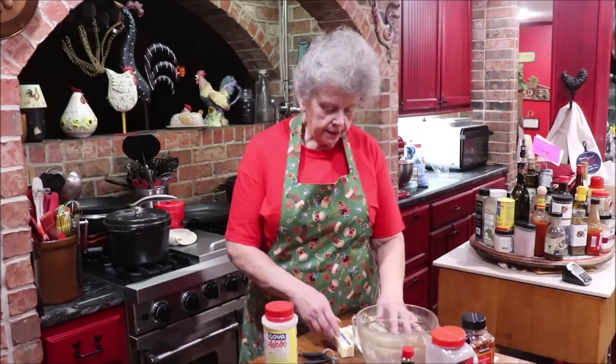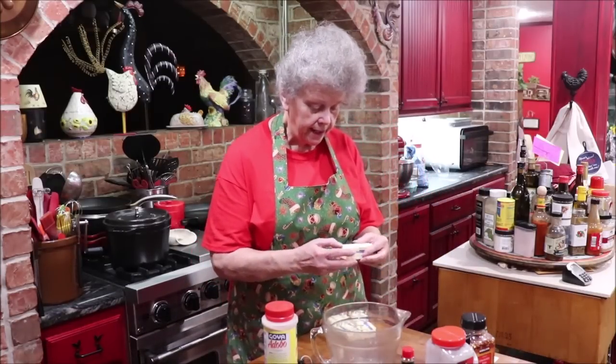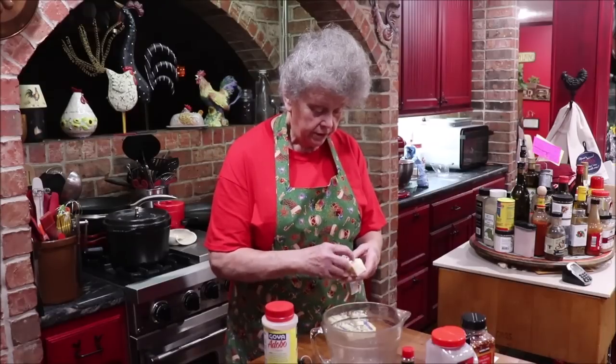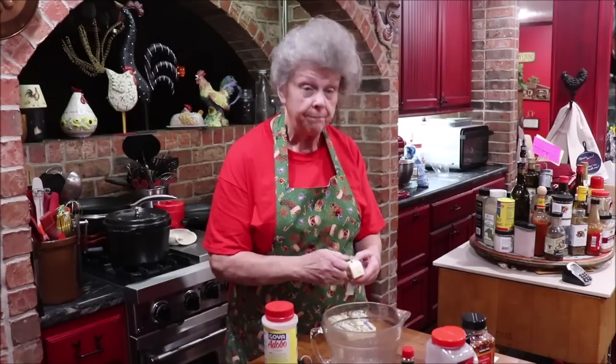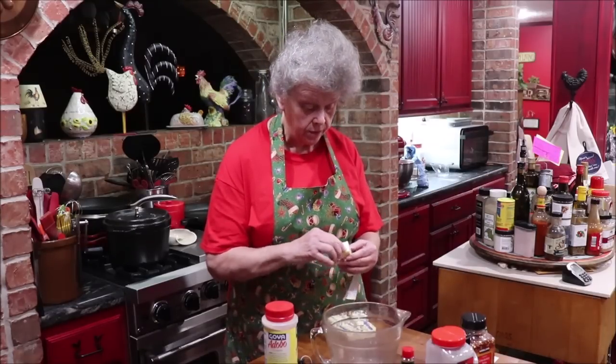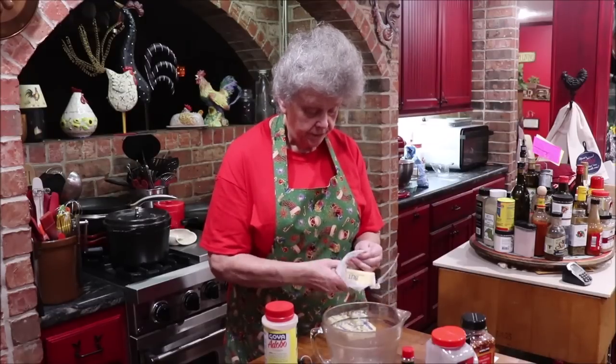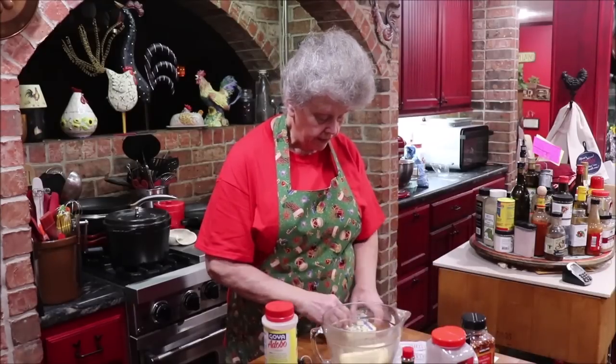Come on over to the butcher block and we'll get busy. First I need to get my butter melted — I'll just put it in the microwave. This is a pound of butter. I'm going to make a big batch of Chex Mix, so it is fattening, but you have to have something to soak all the flavors in.